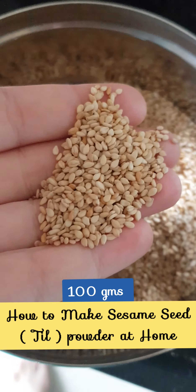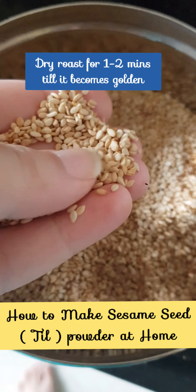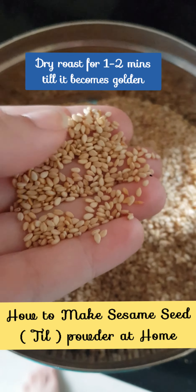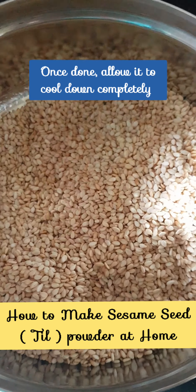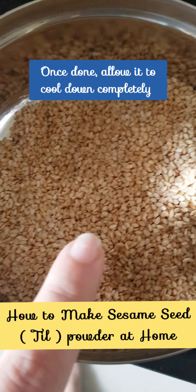100 grams of sesame seeds, roasted on a tawa for about a minute. They should become a little crisp but should not brown or turn black. Once you are done with roasting, allow them to cool down for about 5 minutes.